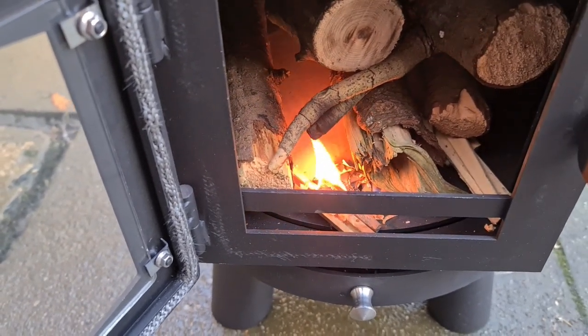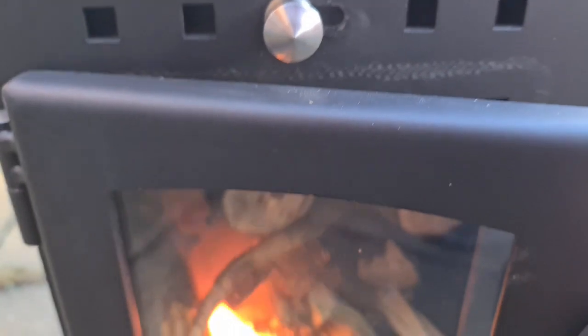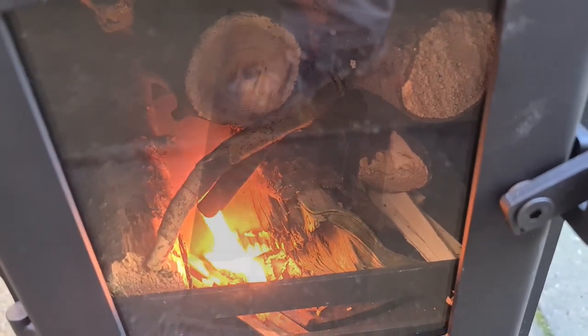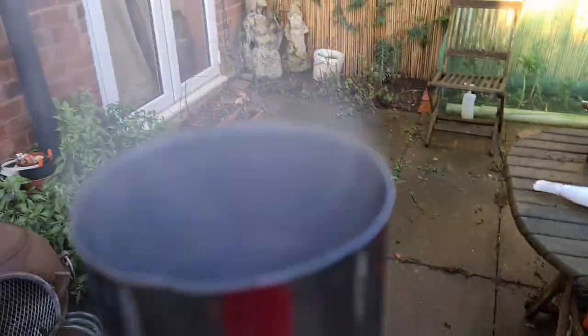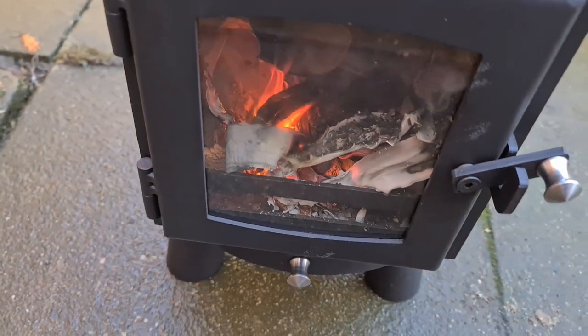So I can get this to go — door open, vent fully open. If I close the door, watch this — this is how good a seal it is. It's blasting away, and look how calm that goes. I hope this should burn quite nicely. No smoke coming out of the bottom of the flue at all, no smoke coming out of the cooking vent or whatever you want to call that.